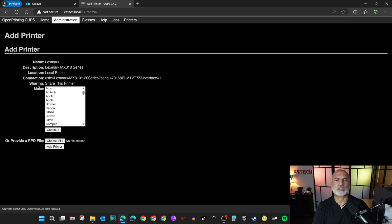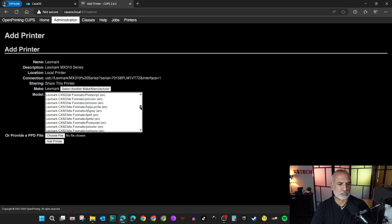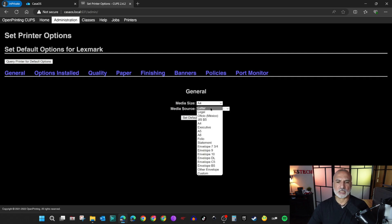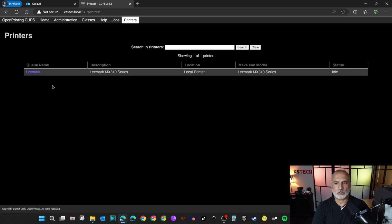Select the make of the printer — it is Lexmark, listed in alphabetical order. Select Lexmark and click Continue. Now it will ask you to choose the model — I'm going to choose the Lexmark MX310 series. Click Add Printer and the printer will be added. We still need to set the default options: choose the media size (Letter for me) and the media source (Tray 1), then click Set Default Options. If you go back to Administration, you will see the printer listed there.